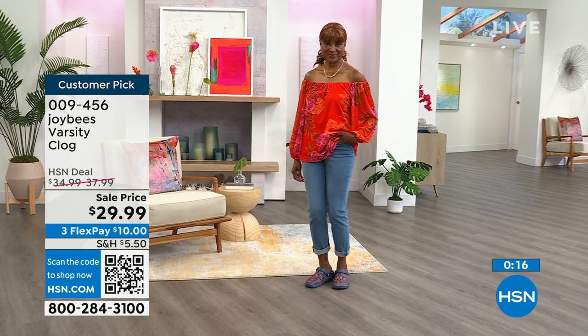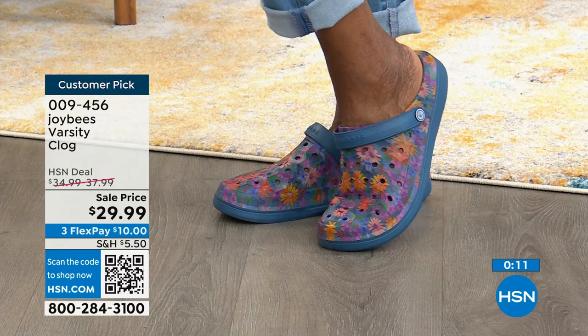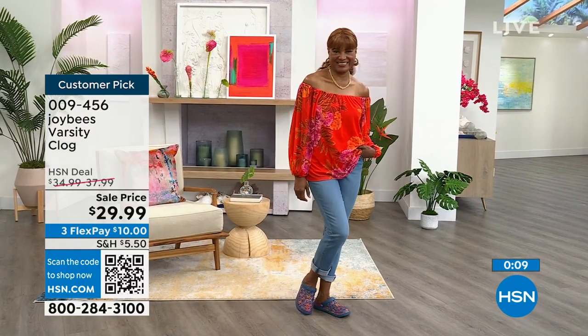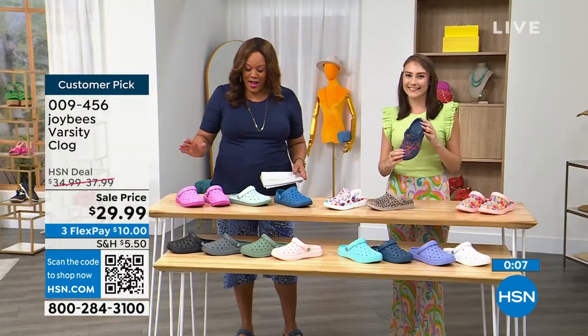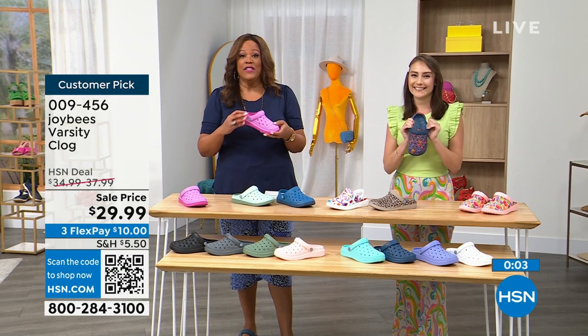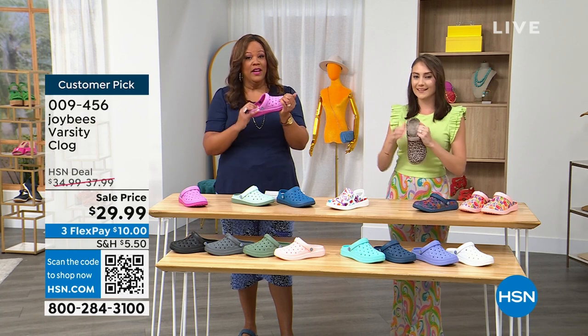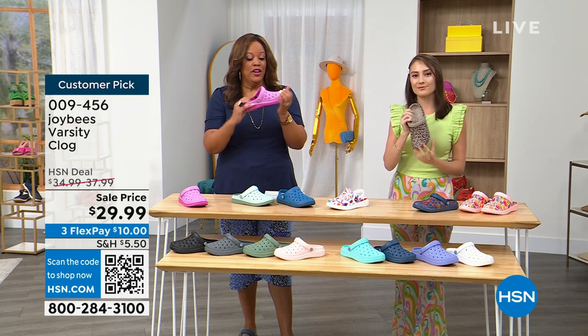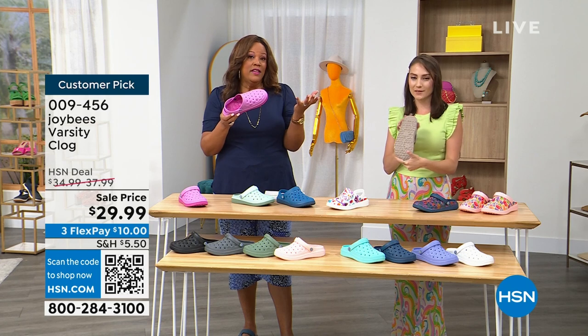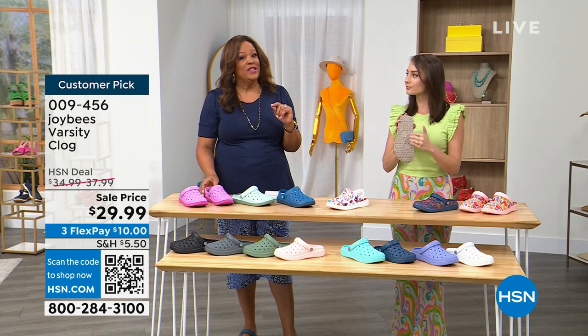If your dogs are barking, as they say, I want you to get home the Varsity Clog. It is absolutely A+. I'm going to give the Varsity Squad an A-plus. If I went too fast for you, go to hsn.com — huge customer pick. Joy Bees, this is what started it all, and these are in national stores, so to be able to get exclusive flex pay here with $10 to get home is huge.